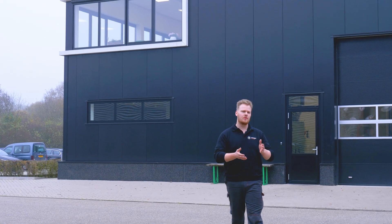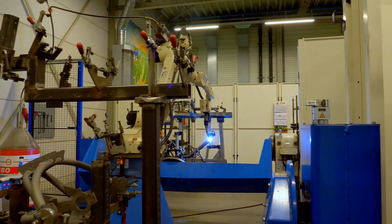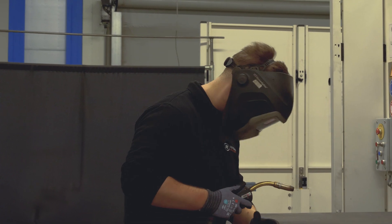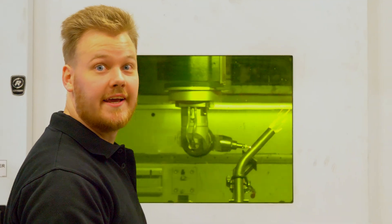At Van Raam we fabricate most of the parts for our bikes ourselves, including the frames and the various options we offer. When it comes to frame production, we handle almost everything in-house at Van Raam: lining, welding, and laser cutting.